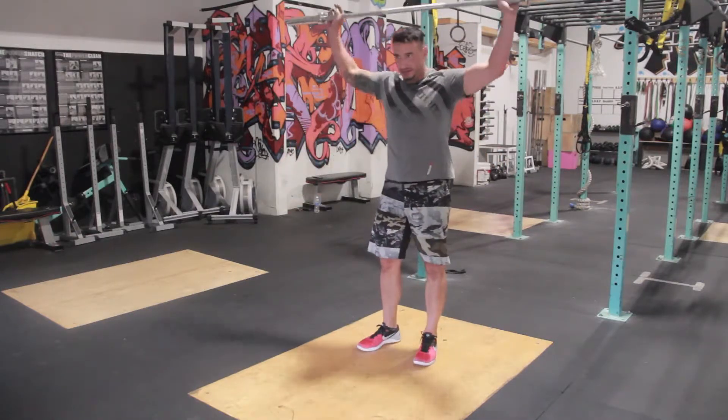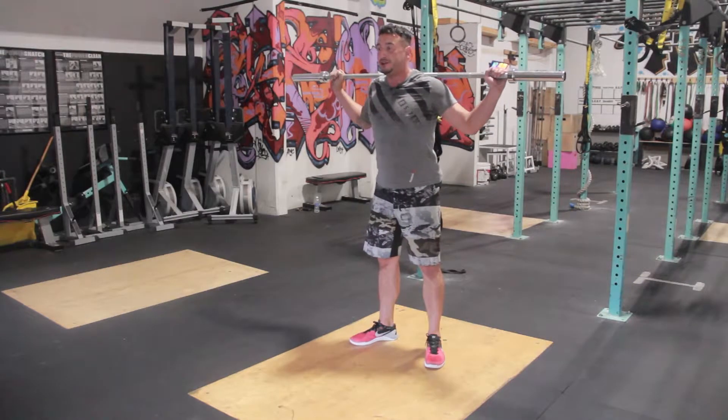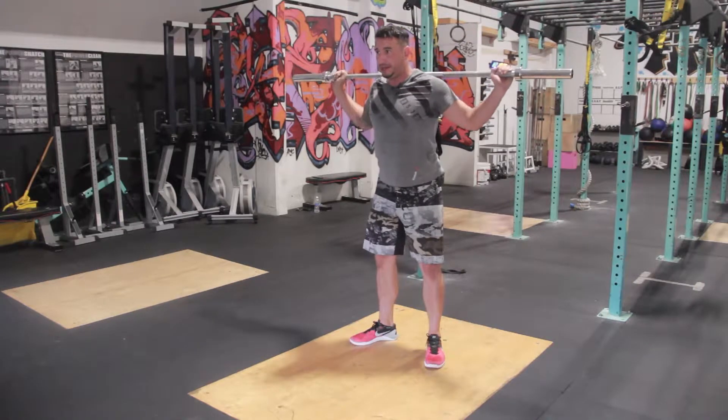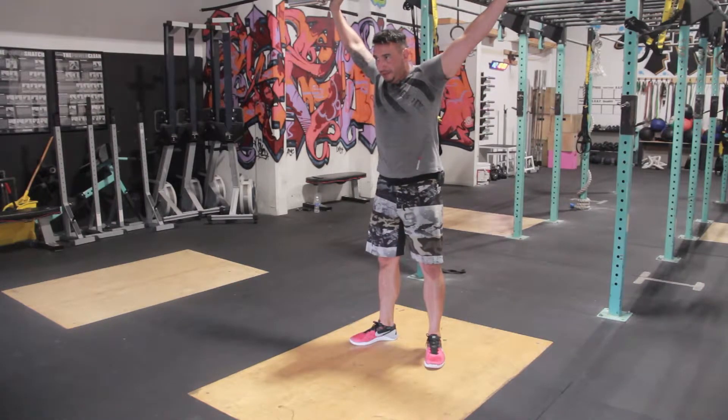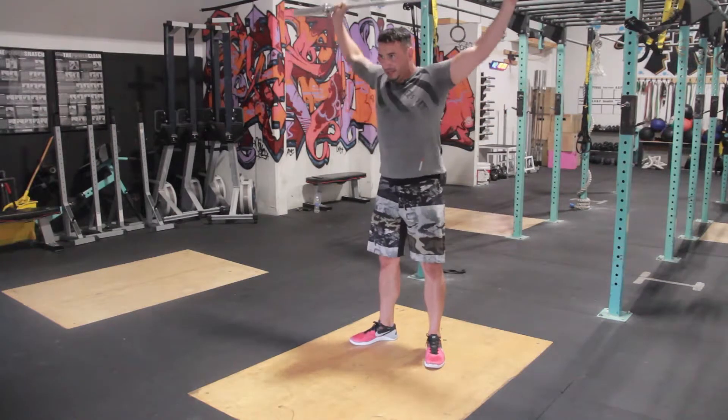Your snatch push press is just like a regular push press, except it's going to be on your back. Your grip is snatch grip. Dip, drive up, engage the whole time up — no bend, no slack in the elbows. Snatch push press.